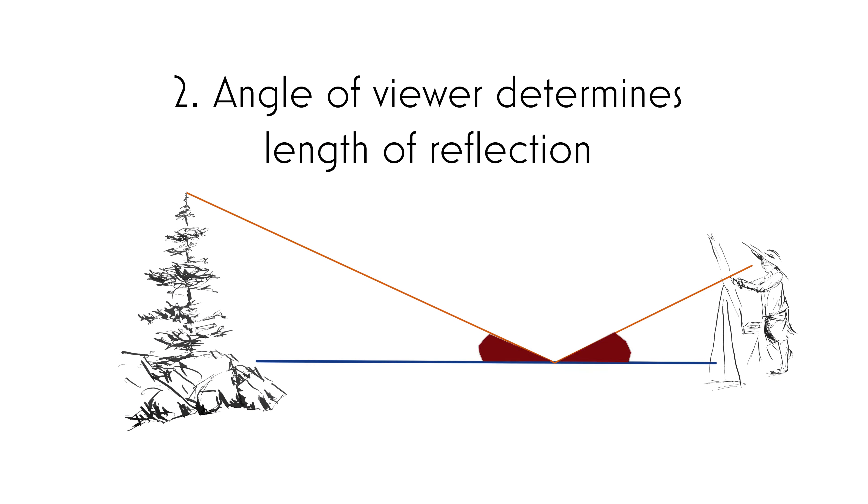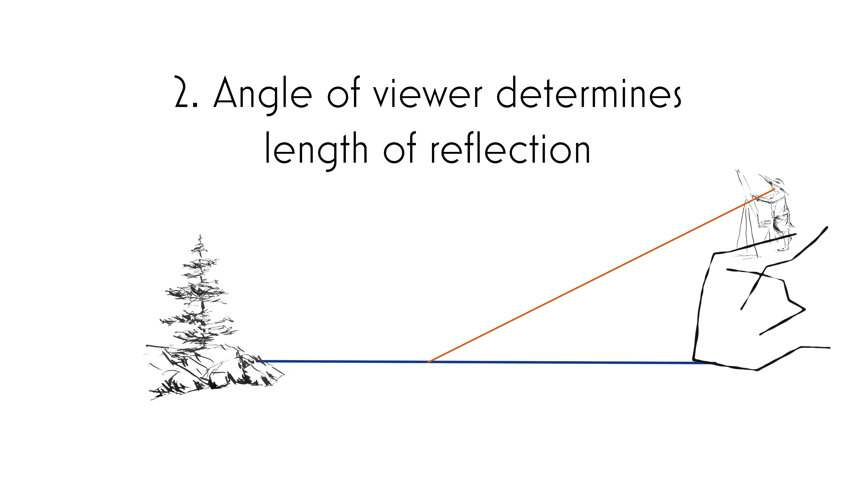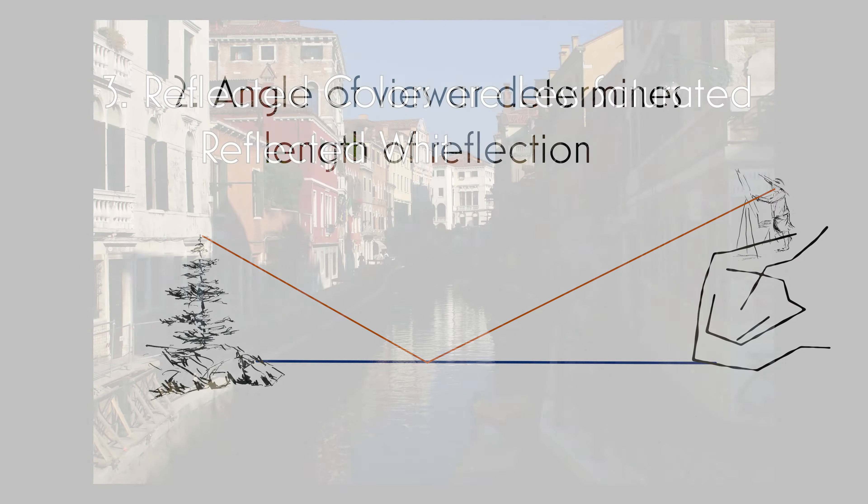Next, the angle of the viewer determines the length of the reflection. Basic physics — it's a mirror. So realize it's a mirror. Sometimes it's going to be a really long reflection, sometimes it's going to be a really short reflection. It's all going to be determined by where you're standing.